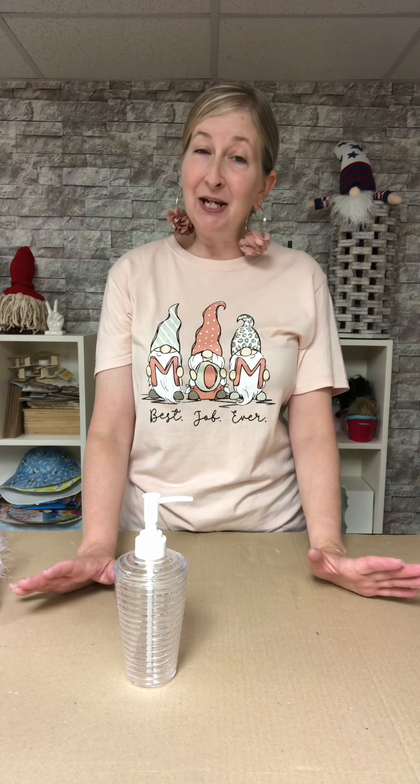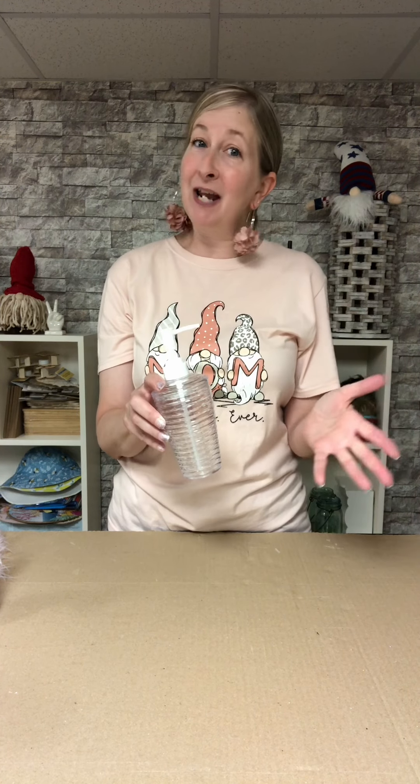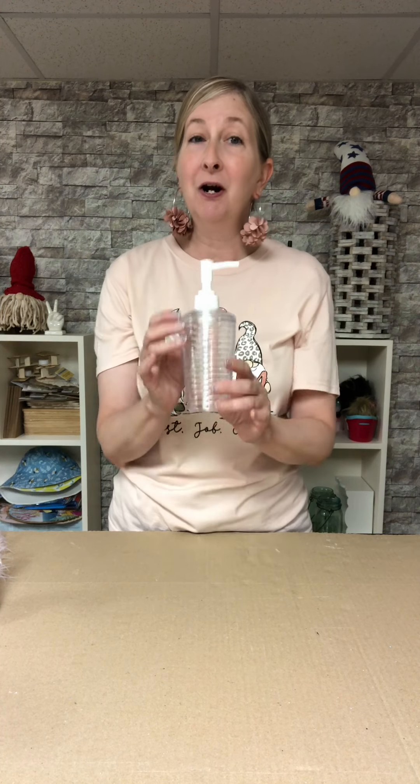Hi everyone, it's Leigh here at Gnome and Backyard. Hope you're having a great day. If you've seen any of my videos or know anything about me, then you know that I love to take ordinary, everyday objects and see how we can transform them — give them what I like to call a gnome-over. And I also love the beach and beach themes.